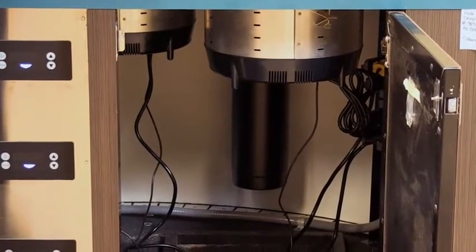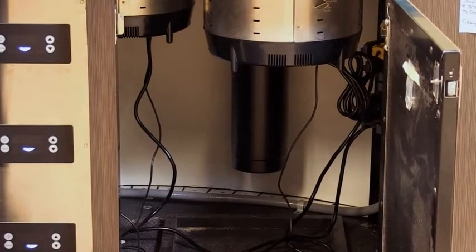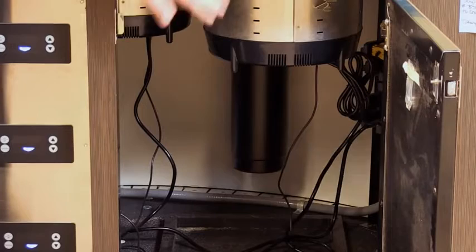Here's an example of a Valrath drop-in in a countertop. You can see that there are no drains because they require no water, so they mount very simply without drains.